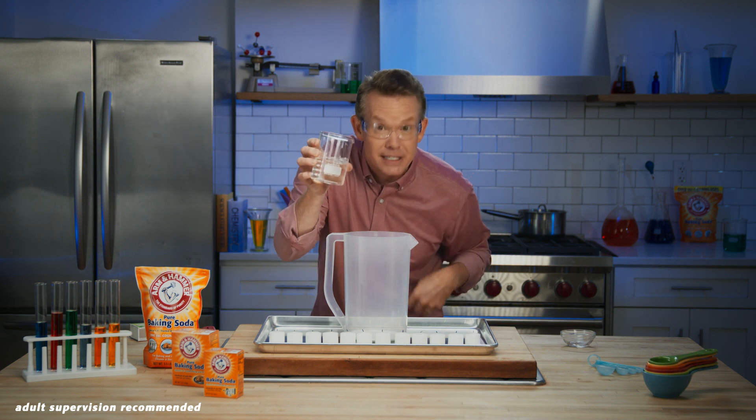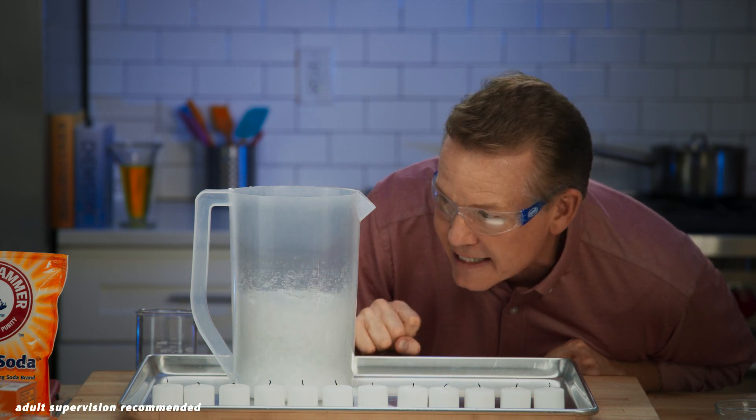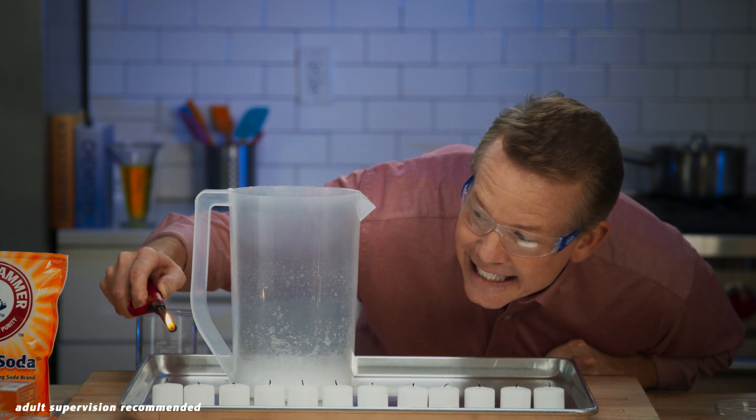This is where the reaction is going to happen. Look at that — those bubbles are filled with carbon dioxide gas. While you're waiting for the foam to settle, this is a perfect chance for you to get a parent or an adult to help you light the candles.